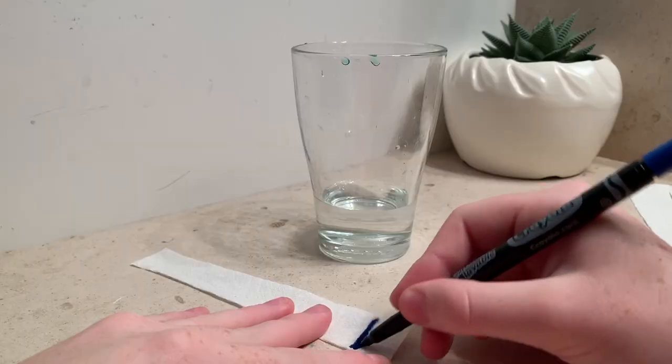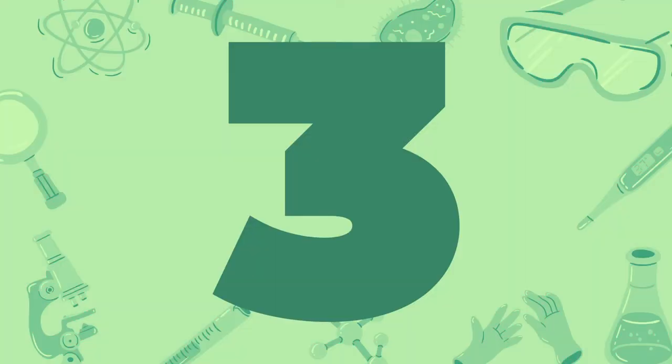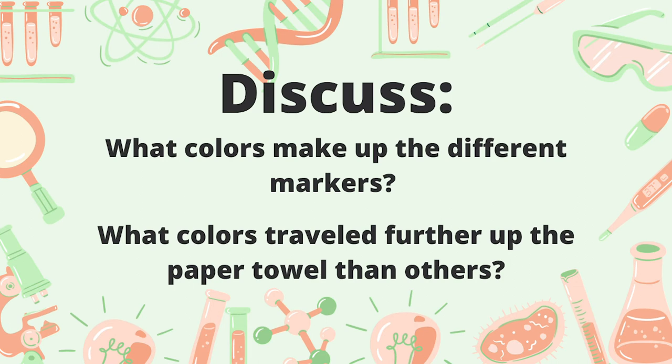Now, repeat the same steps with other colored markers and see what you notice. What colors make up the different markers? What colors traveled further up your paper towel than others?